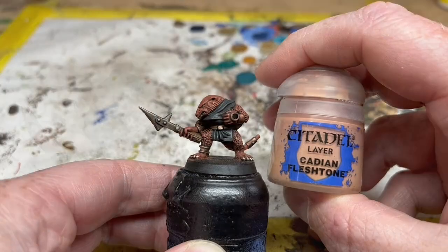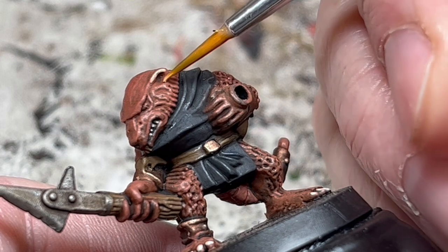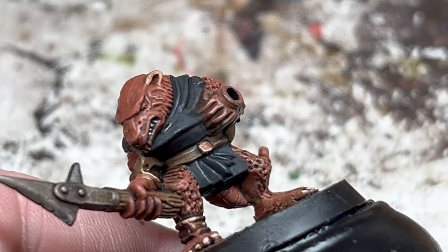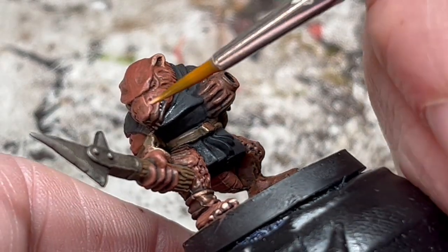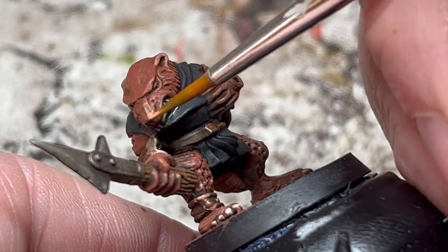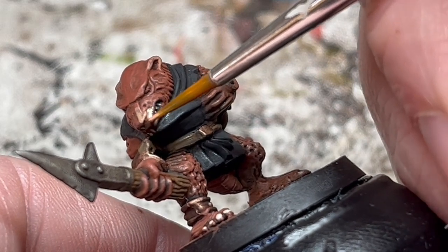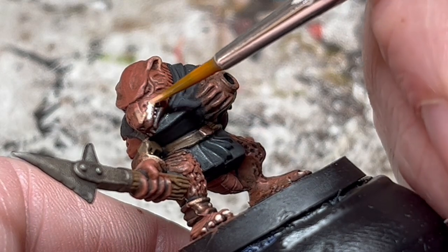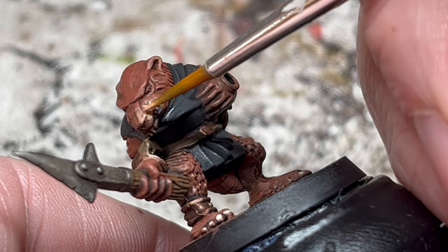Next we switch to Cadian Fleshtone and make this into a really heavy glaze using Lahmian Medium. With this we paint the fleshy parts of our Skaven — the snout, the top of the ears — and I will also put some on the hands and feet. We build the colour up over multiple coats, feathering it slightly to get a bit of a blend between the flesh and the fur. Don't worry too much about blending though, because you can always grab your Agrax Earthshade and go back to line in the recesses and smooth the transitional areas. Just keep working at it until you're happy.